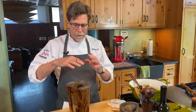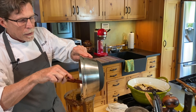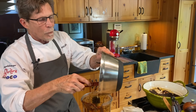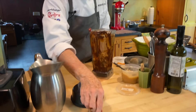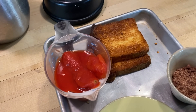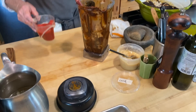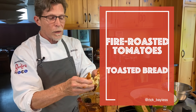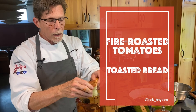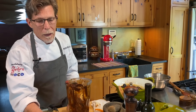I scrape the toasted sesame-almond-raisin mixture into the blender. The other ingredients going in are fire-roasted tomatoes — about two-thirds of a 15-ounce can — and a couple of slices of bread, a common thickener in classic mole poblano. You could swap a couple of tortillas for the bread if you prefer.